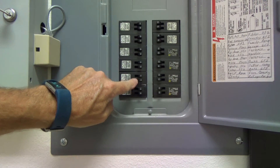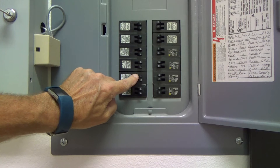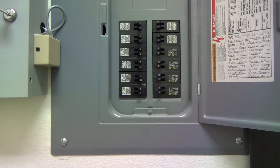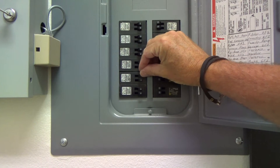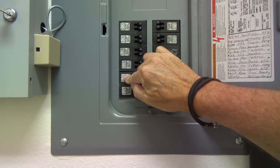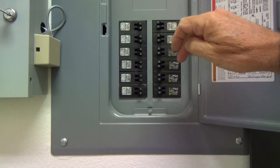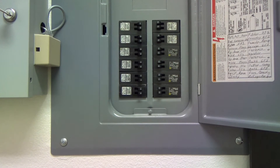Either way, stop what you're doing and go back. If it's tripped, there'll be no power to it. What you have to do is push it as hard as you can — sometimes you have to push pretty hard — to turn it to the off position. Then you can turn it back on after you look at the box and figure out what's going on.